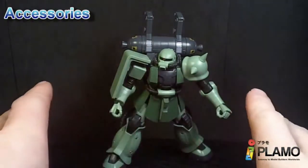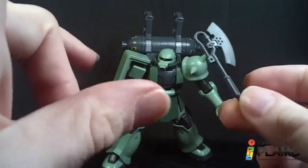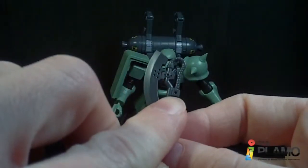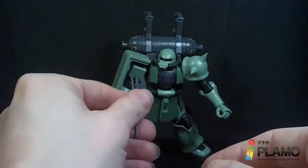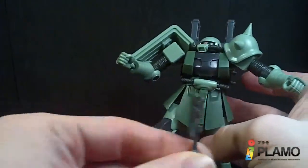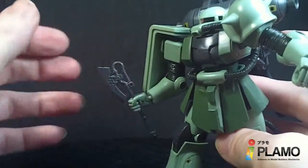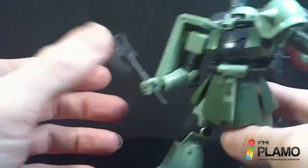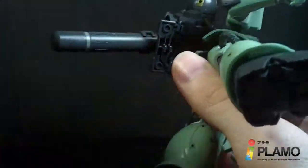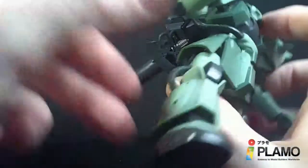The Zaku still has all the same weaponry as the originals. You have a heat hawk, and they've all been changed just a little bit. The heat hawk is very minor — this little square piece. The other ones have a peg so you can peg them onto the side skirt, but these ones don't have any holes, so they got rid of that. It doesn't hold the best, but it's alright. The cool thing is you can still mount it on this little flap — it's on a hinge and you can just clip it right in. Which is neat.